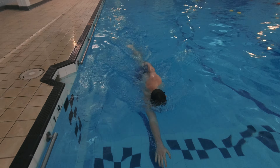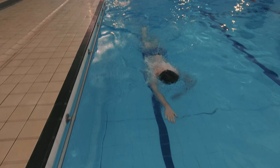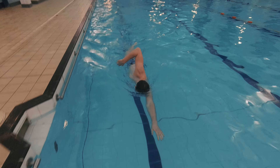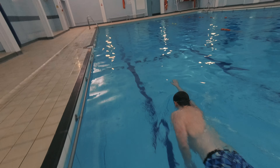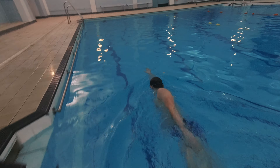You start off by doing six kicks on your side in a swordfish position, making sure you look directly down to the pool floor and maintaining a high leading arm. Once you've done six kicks, do three freestyle arm strokes as you would normally do in full stroke, but on the last stroke extend your arm out in front of you and return back into swordfish.